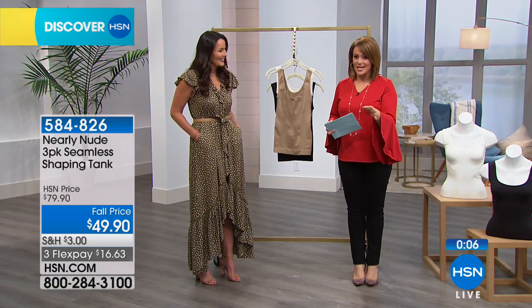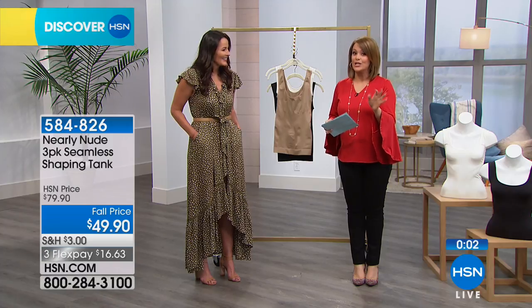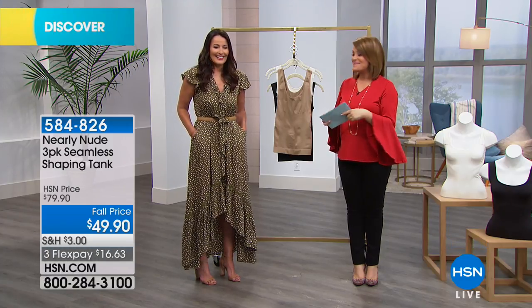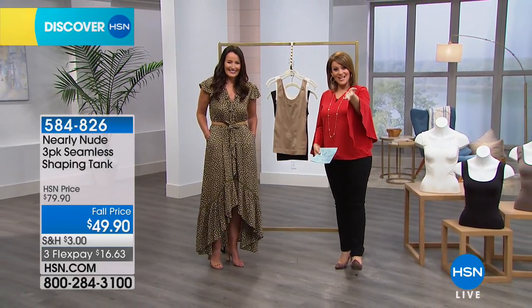Thank you for your purchases today. I can't believe we got this great price — normally this is $79.90. Great deal today. 584-826 is your item number. Thank you Victoria for joining me. Glad to be here. We've got DG2 coming up next on Go Anywhere.